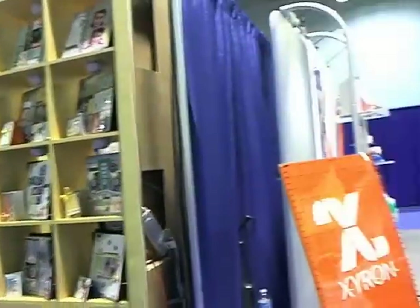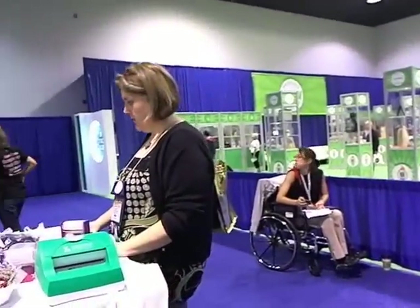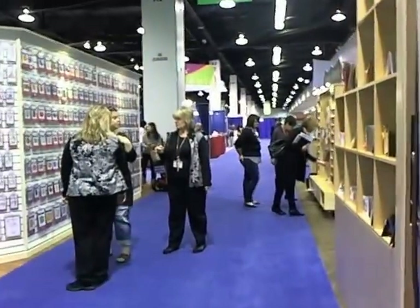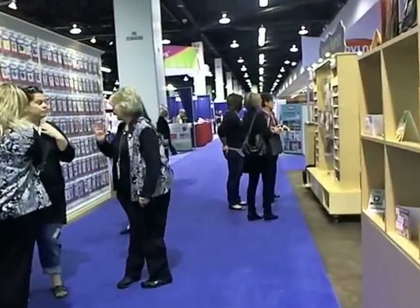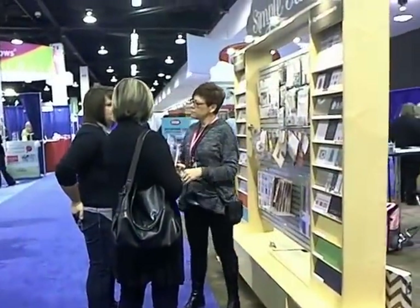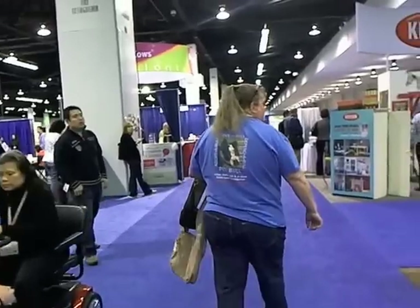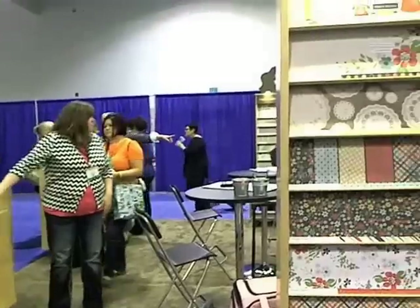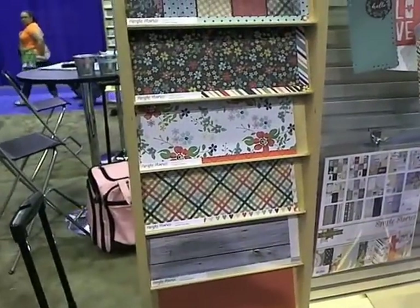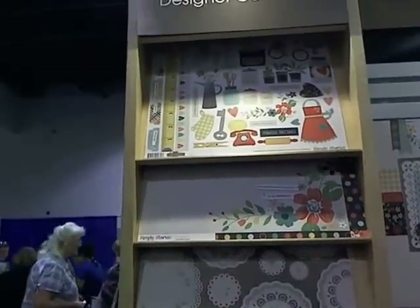We need to see Zyron's new size — Jerri-Ann is becoming our new adhesive queen, so she's checking in to the new Zyron stuff. Here's some of the new Simple Stories. They're a bit crowded today. There are two or three lines that we kind of wanted to show you. Here's the first one — this one is called Home Spun. We showed you some pictures yesterday.